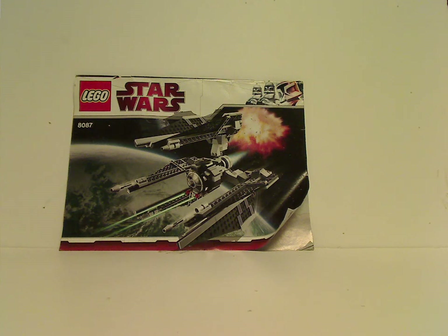Hello everyone, Dylan here. Happy Throwback Thursday, and the rotation leads us to a Star Wars review, and today's is on the TIE Defender — the TIE Defender from 2010.